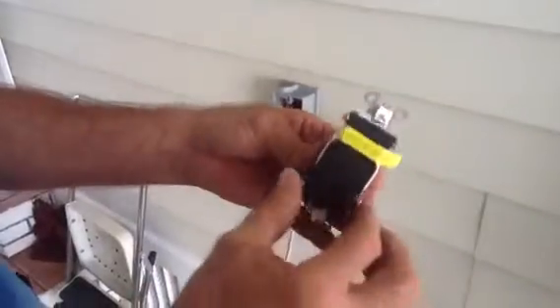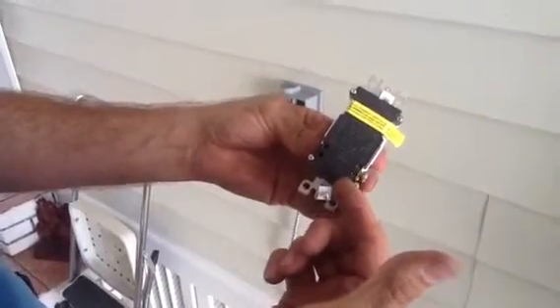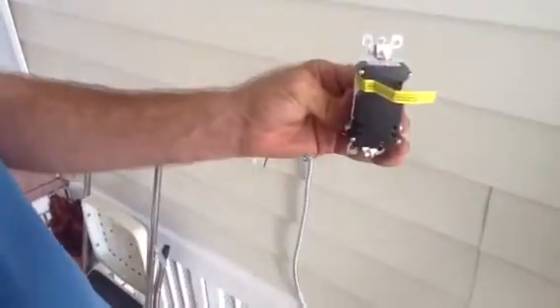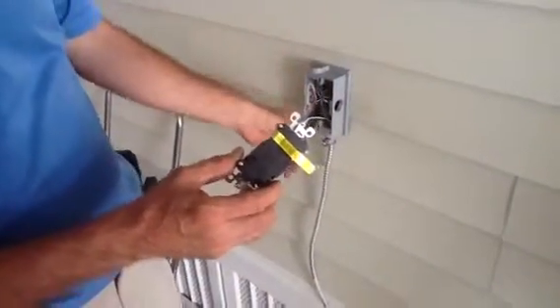Here's what we're going to do. You have line side — line is the power coming in from the electrical panel box — and load side is going out to a receptacle that's downstream. I'm going to show you how to hook this up. I know which is line side coming in and which is load side going out.